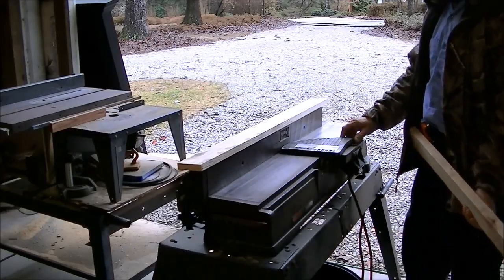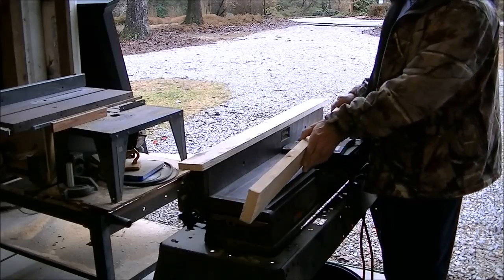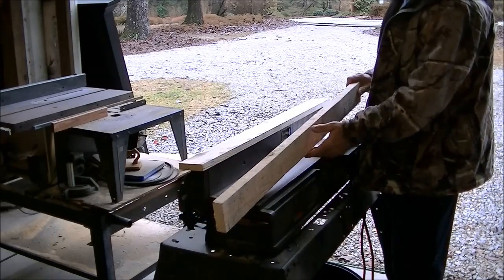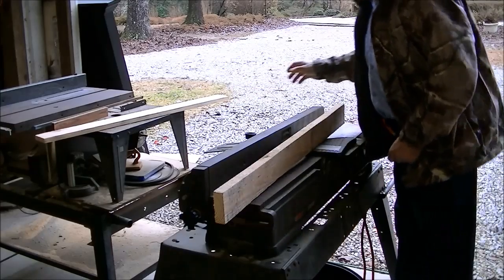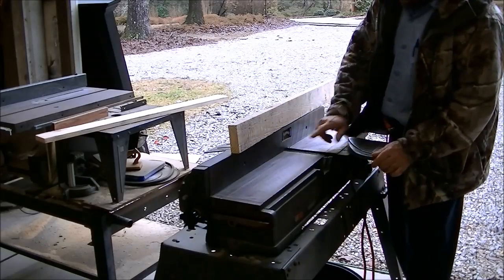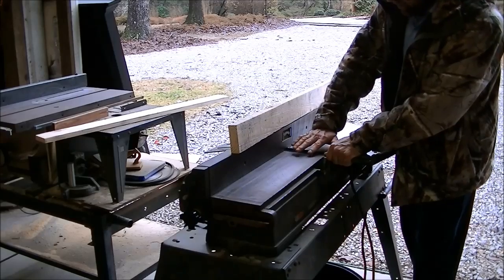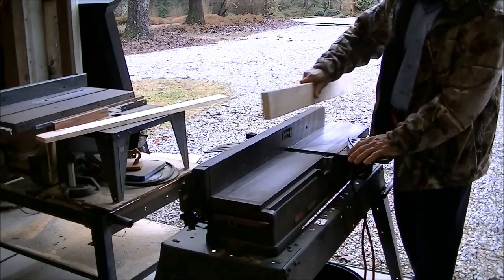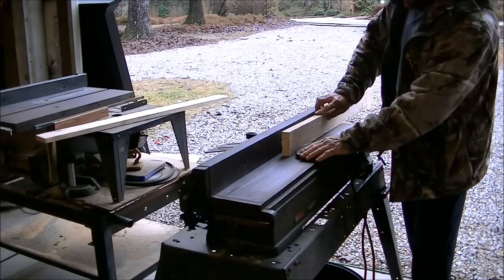This is a jointer — this is an old antique one, real heavy duty. This is a piece of rough cut lumber from my sawmill. It's cut about an inch and an eighth thick. As it dried out, it got a little warped and crooked, and I want to turn it into something usable. So what we're going to do is, the jointer has got a blade that rotates, razor sharp. This side of the tool is perfectly the same elevation in line with the tips of the blade, but this side of the table is adjustable up and down. So I can lower it down about a sixteenth or an eighth, and as it passes by it eats away that eighth inch of material and then it glides onto this side where it's perfectly straight.